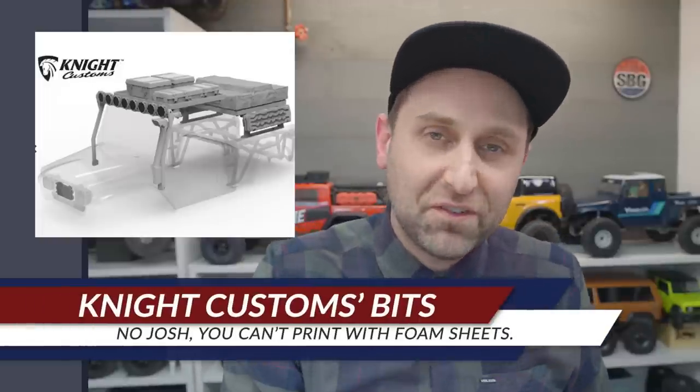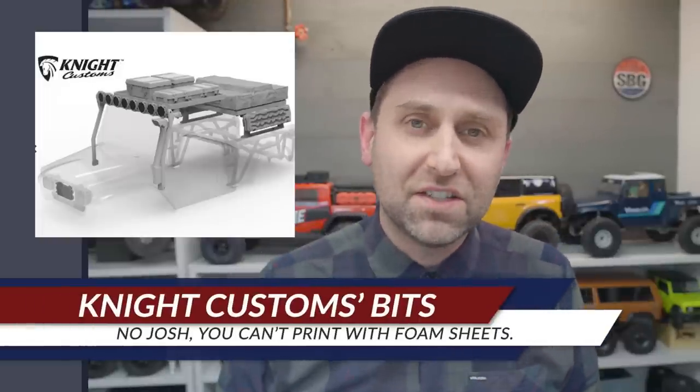Josh has been pretty incommunicado because he is on vacation. Of course, there will be a Friday Night Live VS4-10 Phoenix portal build that he's going to do, so that'll be pretty exciting to watch — if you haven't already watched my build video.